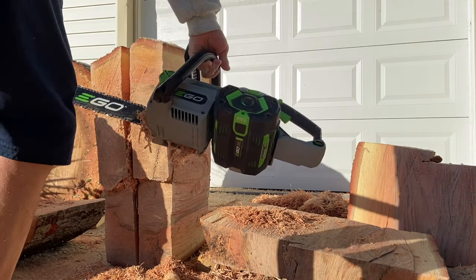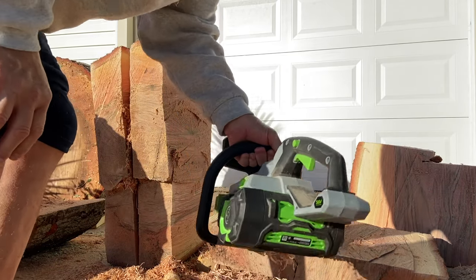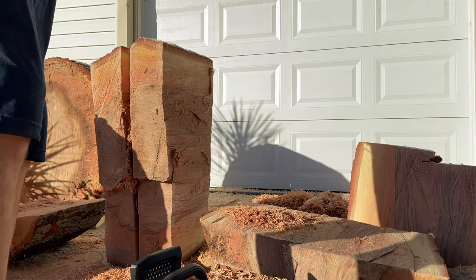That was done with an 18-inch Ego battery-operated saw. It's just crazy what it's capable of doing.